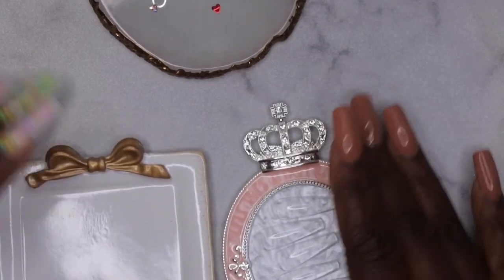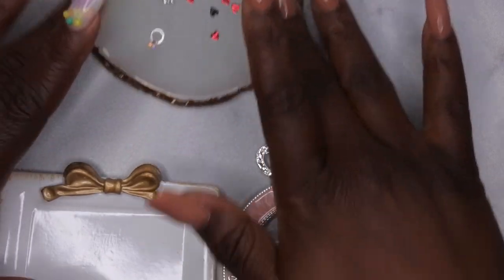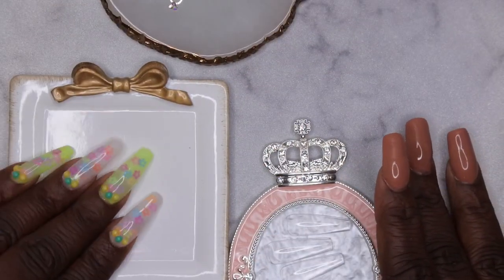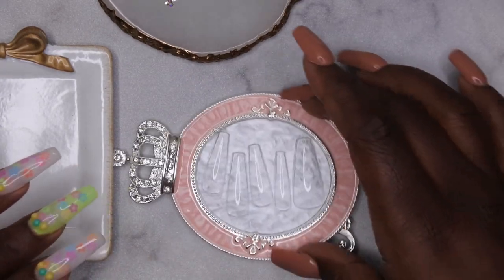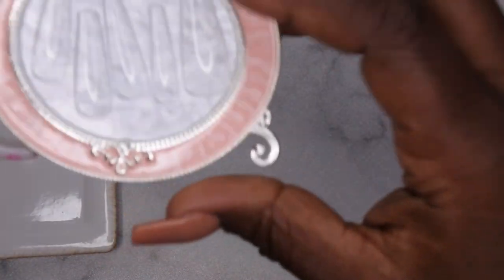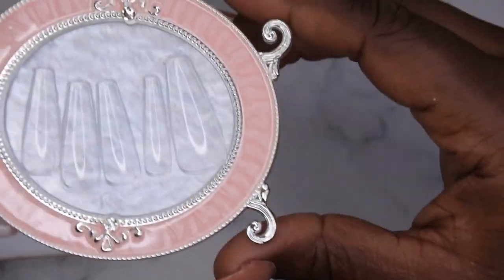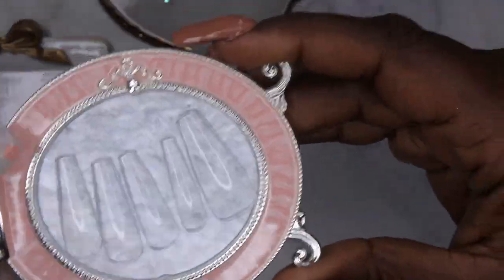These are just the different plates I have. This one is from Amazon — I still love it and use it all the time. This one I'll use more for nail art now. And then this new one is going to be for my nail tips when I'm getting ready to do my sets. Also, if you have a press-on business, you can totally use this to display your nails that are already done and designed. I really like this a lot.